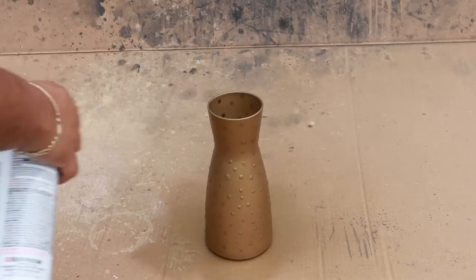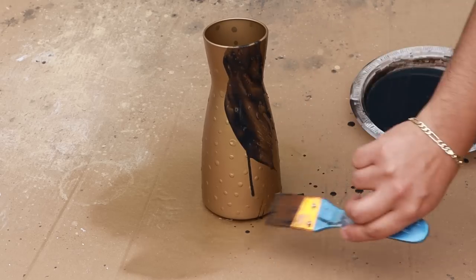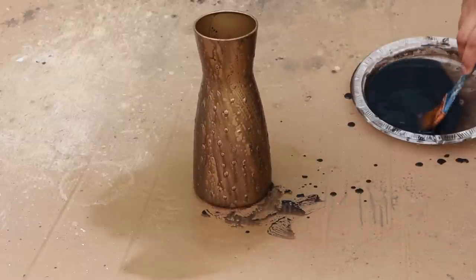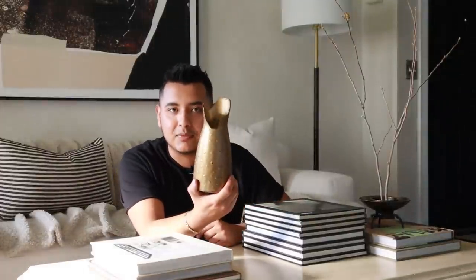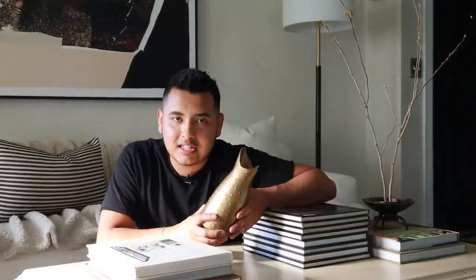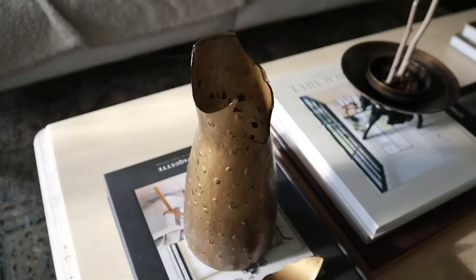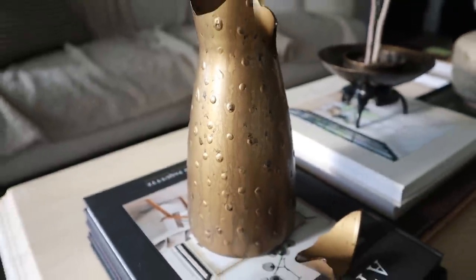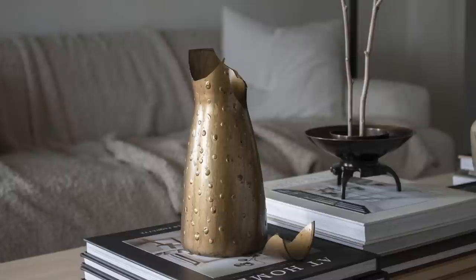Once that dried, I gave it a coat of satin bronze — or antique bronze. Once that dried, I added a little bit of black acrylic paint with some water to give it an aged, distressed look. Look at this patina — look at that texture! It looks kind of like metal in a sense. It's so beautiful; it reminds me of an old gilded frame. I am so clumsy — as I was doing the final styling shots, I dropped it and it broke. I didn't even get to take one single photo of it looking nice. It turned out so nice too. We're just going to disregard the fact that it's broken. Here's the final result.